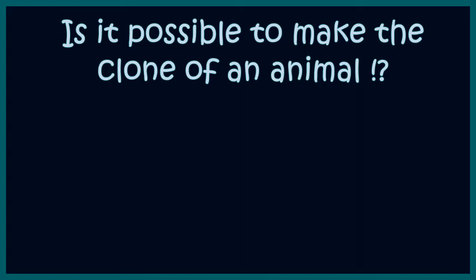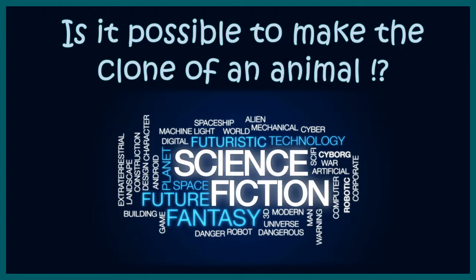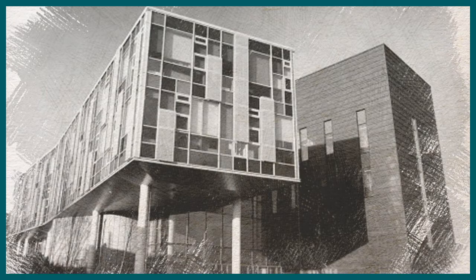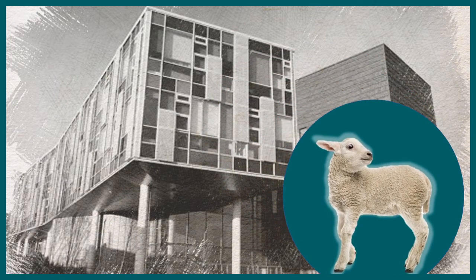Is it possible to make a clone of an animal? Sounds pretty sci-fi, right? It turns out it is possible, because in 1996, there was an experiment by Prof. Keith Campbell and Ian Wilmuth at the Roslyn Institute, Scotland. And they cloned Dolly — introducing Dolly the Sheep.